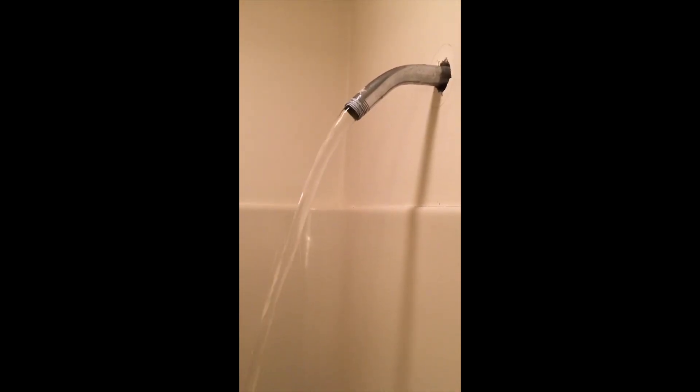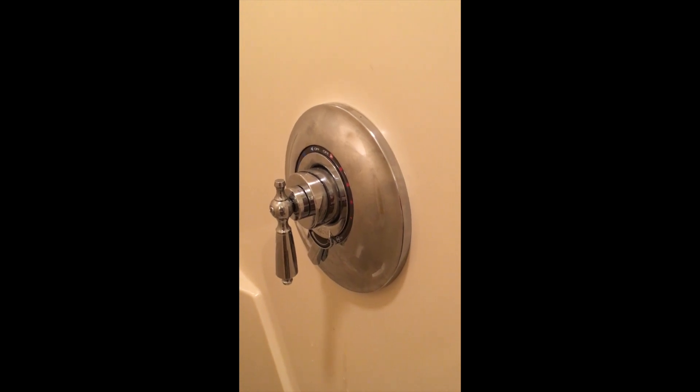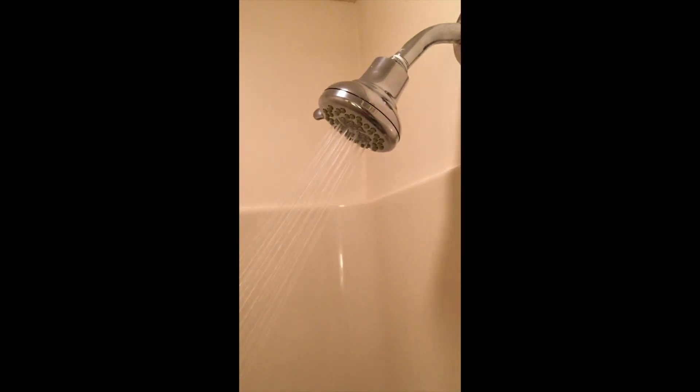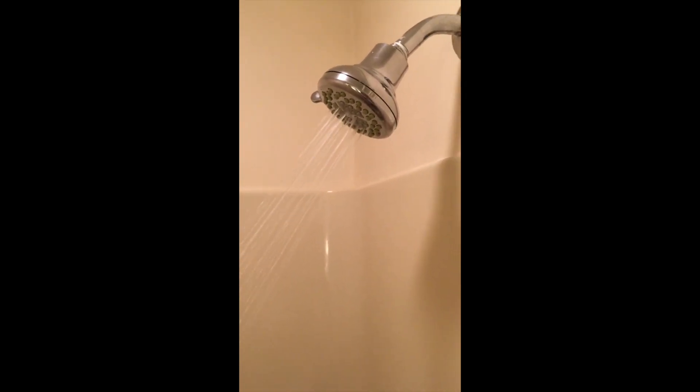When I first ran the compressor, sediment and water spewed out of the valve. Now that the valve is nice and clear, I reassembled it and reinstalled the shower head for the final test. I thought this was an unusual problem, and this is how I went about solving it. Thanks for listening.